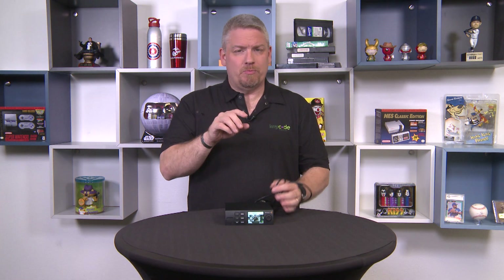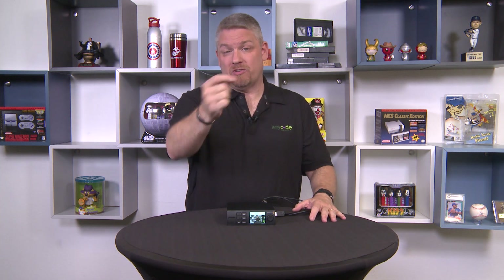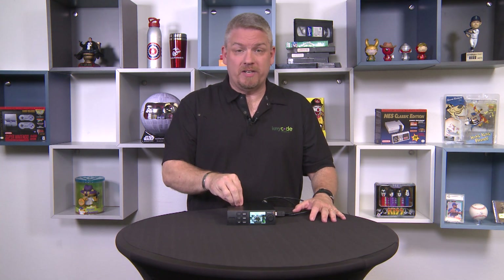I recommend everybody grabbing one, especially if you're doing live streaming, because you just never know. It could be a single-camera podcast, you might be doing an entire table, an entire convention, 3,000 people with a bunch of cameras. You can take that master out off the switcher straight into this, right into Facebook, right into YouTube, OBS, Twitch — whatever you're using. Broadcast quality cameras, broadcast quality audio, live streaming, very, very simple. We highly recommend it. Thanks for joining us, and now you know enough to be dangerous.